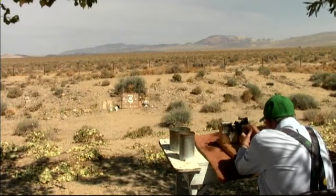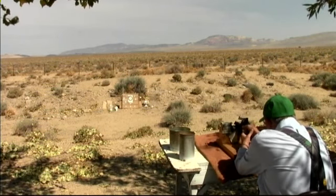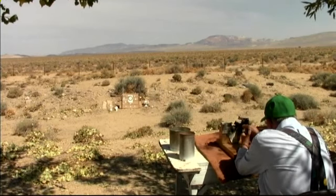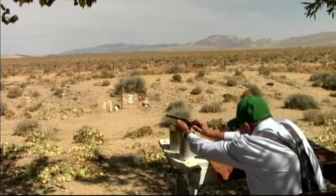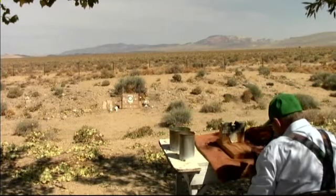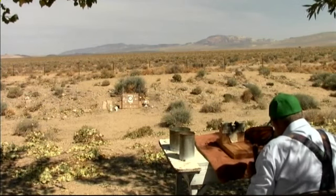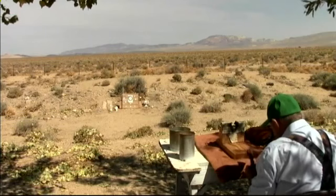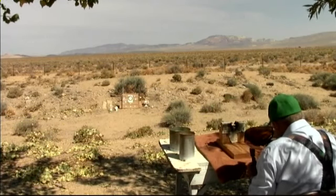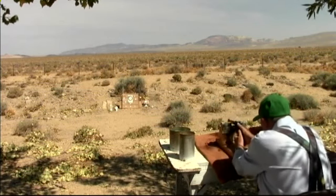That is a little bigger target out there — this is a rifle target at 50 yards. When you're shooting shorts like this, one or two are just fine, but you have to remember: where the bullet fires in the chamber, you have to clean out the chamber pretty well because it will leave a little residue in there, and when you try to put a long rifle round in, it won't go in easily.